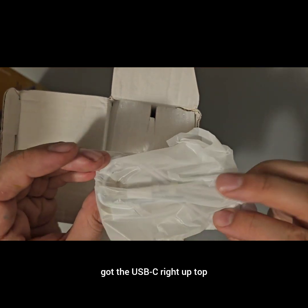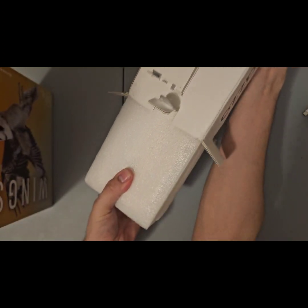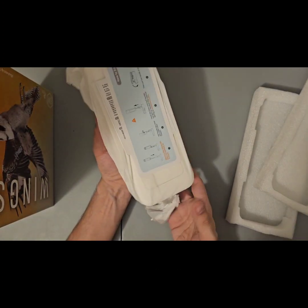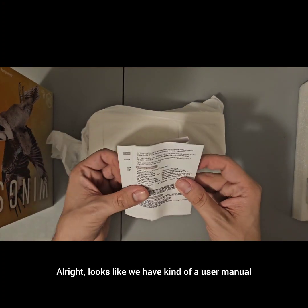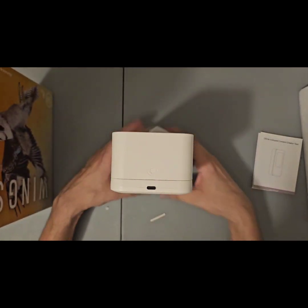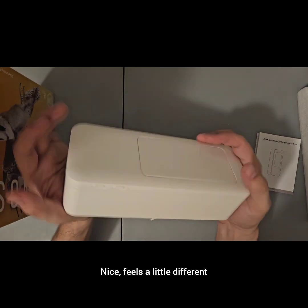We've got the USB-C right up top. Packaging. Looks like we have kind of a user manual. Feels a little different.